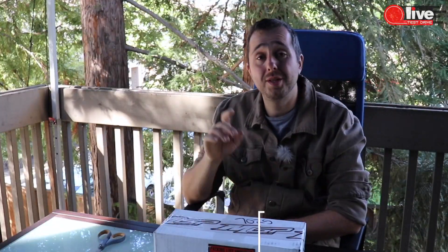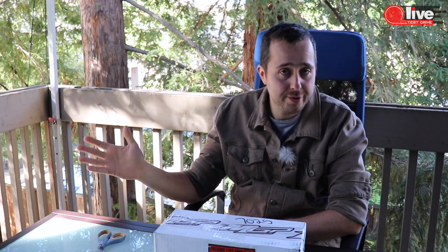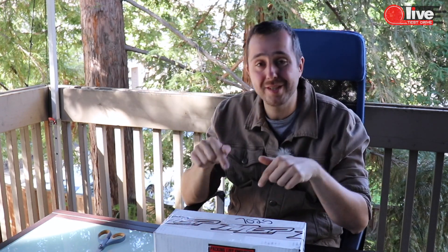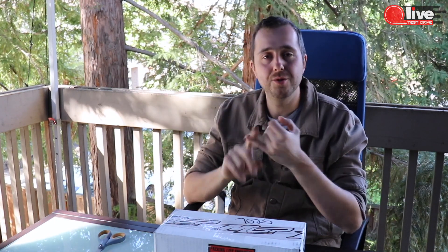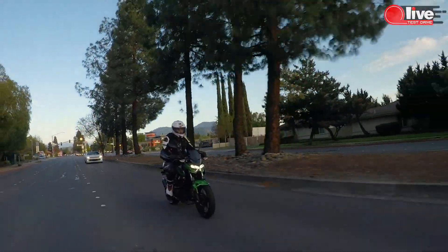You probably know we picked up the 2019 Z400, and that bike needs a lot of maintenance to be honest. We've done most of it and you'll see the entire series down below — I'll put a few links. You'll see how to do an oil change, how to bleed your brakes, and a lot of other stuff.